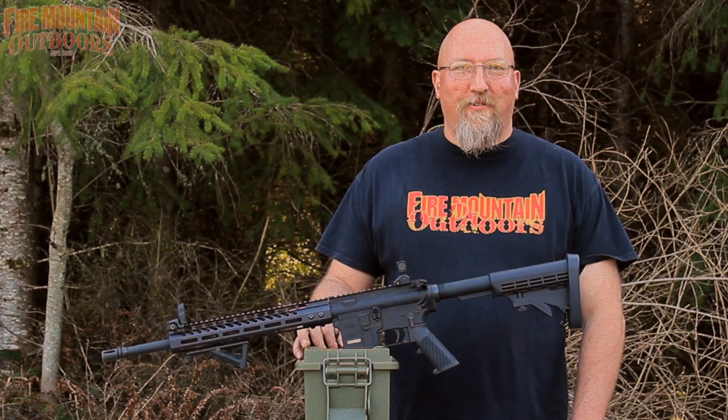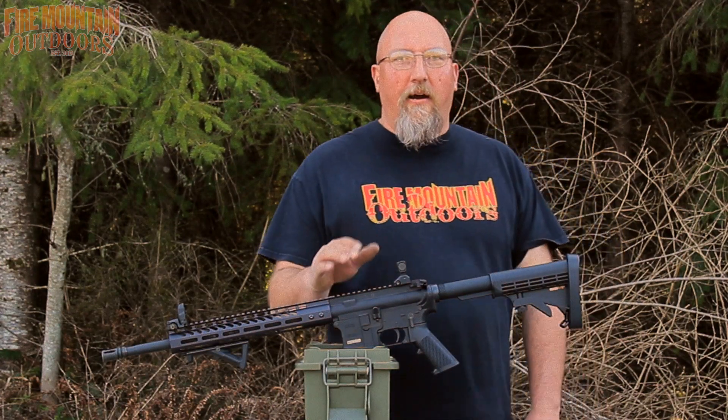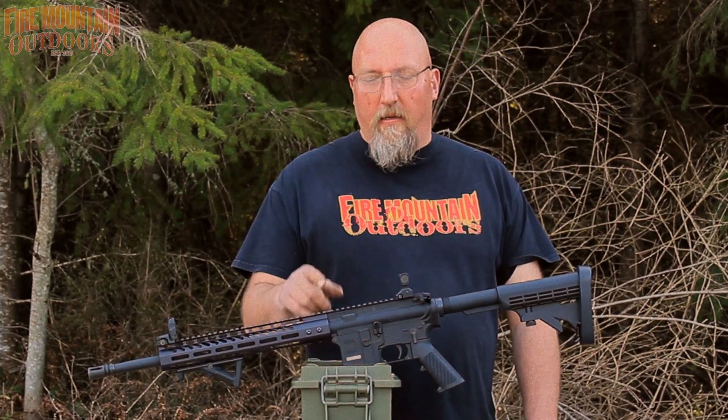Hey folks, it's Mark with Fire Mountain Outdoors, thanks for joining me today. Do you have an AR that you want to upgrade to an M-LOK rail but you don't want to break the bank? We've got a good option here — stick around and I'll tell you all about it.